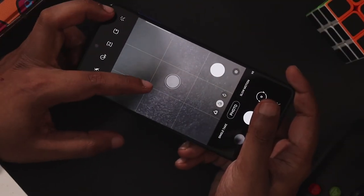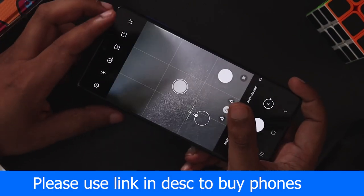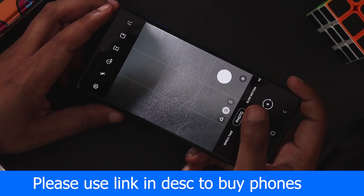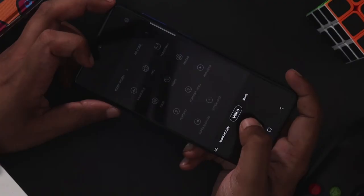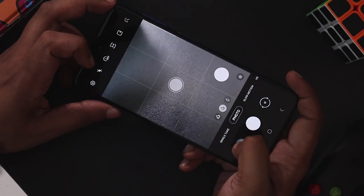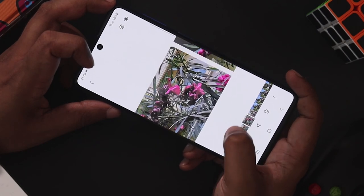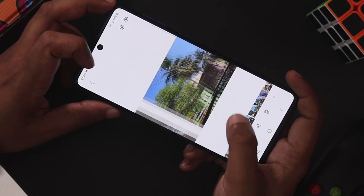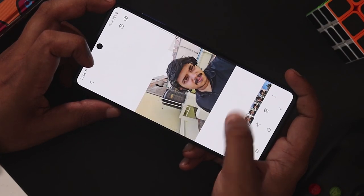If you have a dot in the center, you can follow the shot suggestion for better framing. You can see the framing guide to help compose a good image.